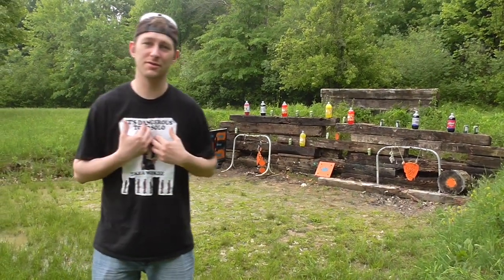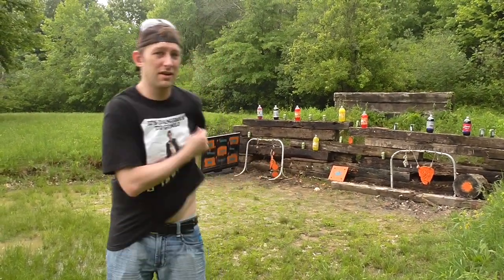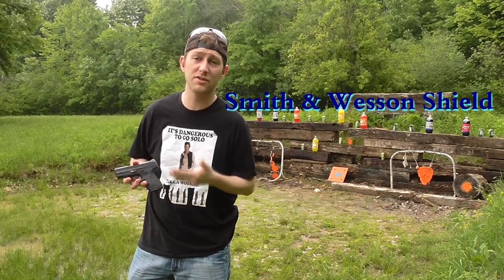Hey guys, welcome back to Tac Tips. I'm Johnny Too Much as always, and I'm hoping the weather stays up long enough so I can show you about a great gun that everybody's been talking about for over a year now — the Smith & Wesson Shield.